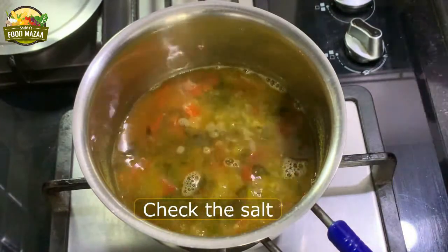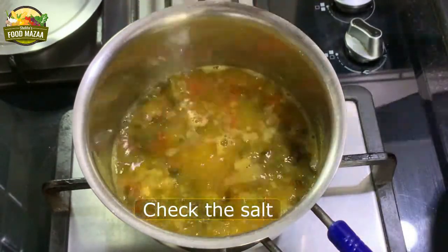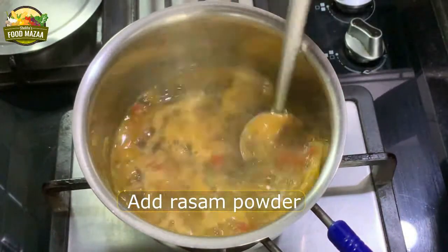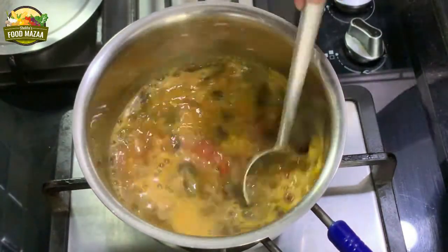Check the salt and add more if required. Add the rasam powder — as much as you like. Some prefer very little, some like to add more, so it depends on your taste.